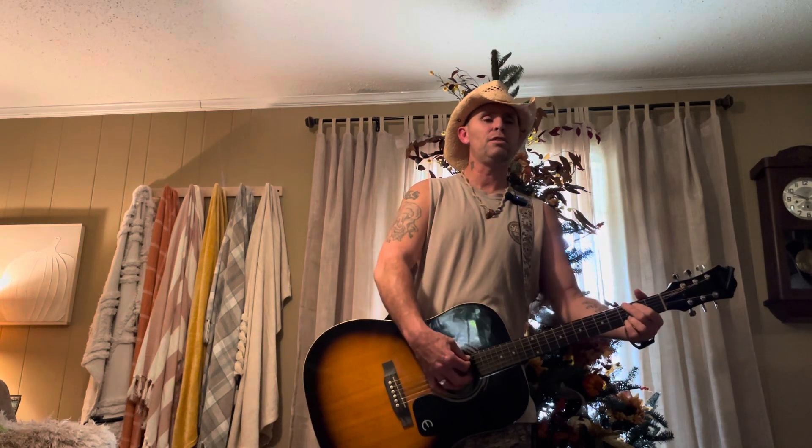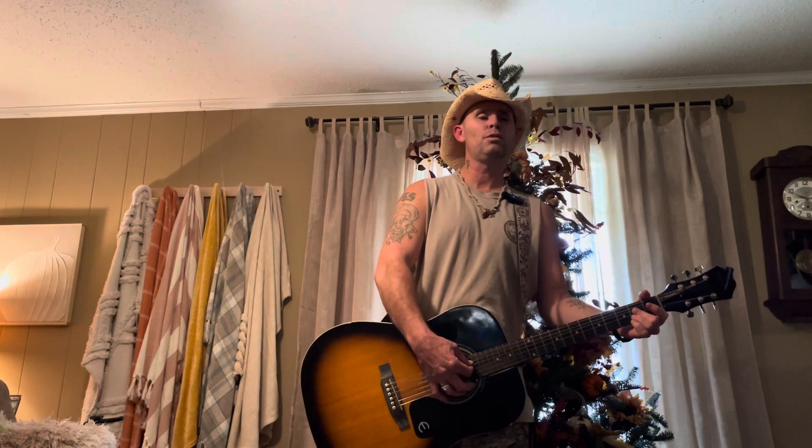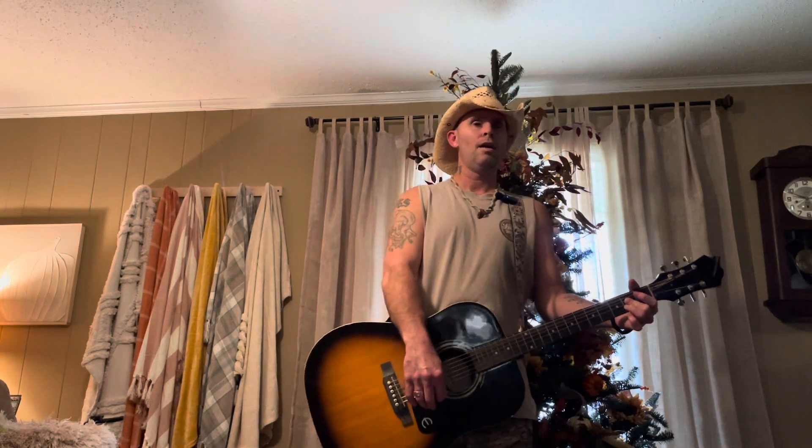What you're going to need for this is a D: 0-0-2-3-2, fourth string down. A G: 3-2-0-0-3-3, and then a 0-0-2-2-2-0, fifth string down. The song's going to start on a D with just four down strums.